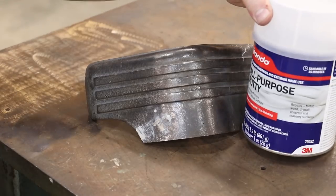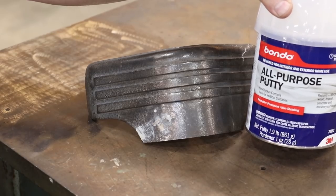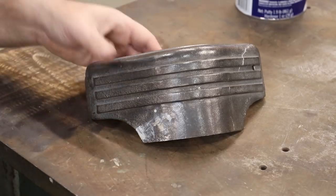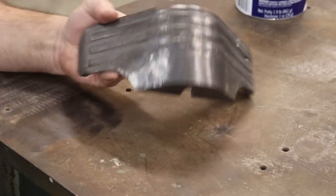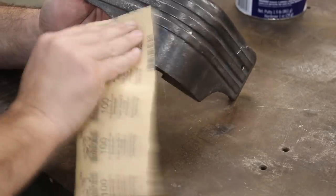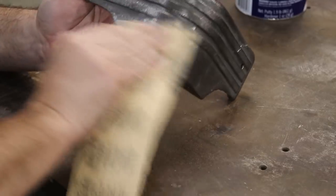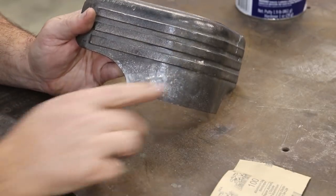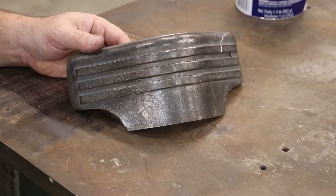So what I used was some auto body type putty — this is Bondo brand, and that's what a lot of people call this stuff. It's a two-part thing — you mix up some, put a little bit of the hardener in there and you fill it in. We've let that dry now and I'm just going to come in with a coarse sandpaper. This is a cast surface so I'm not trying to get this thing super slick — he wants to keep as much of that texture in there as possible. I just want to make sure everything is sanded down nice and flush. When we put some paint over that you won't be able to see anything. And with that I think we're done and ready to pack this up and send it back.